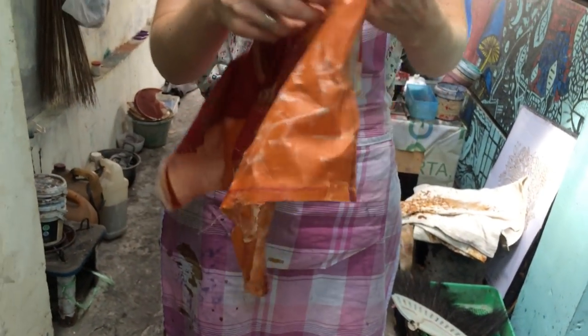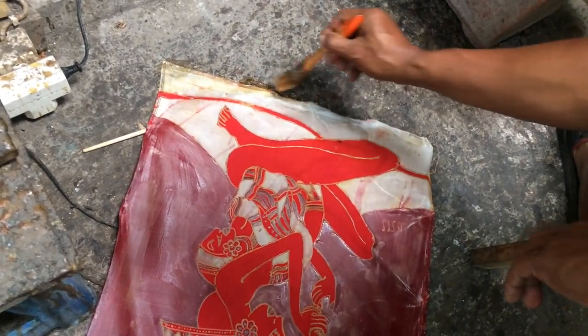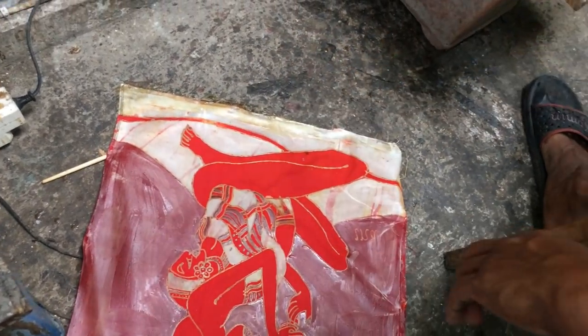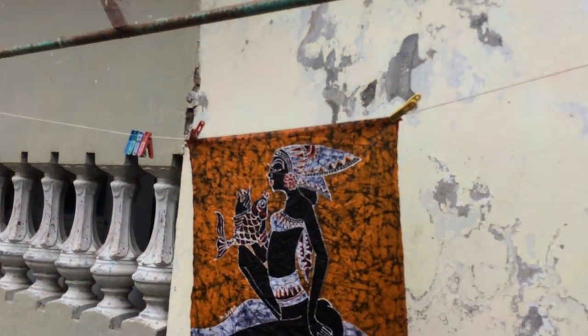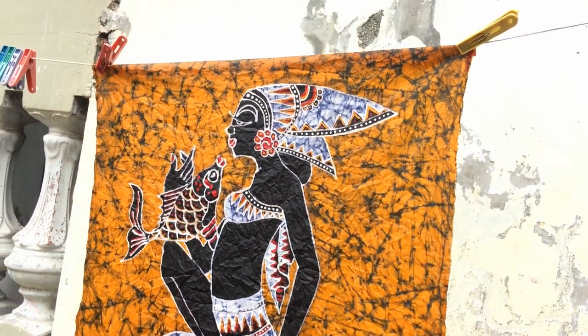Oh, cracks! The paraffin created cracking effects in the dye. It's inside the dye too — I'm very happy now! Wow, it is beautiful! Are you happy? I'm very happy!